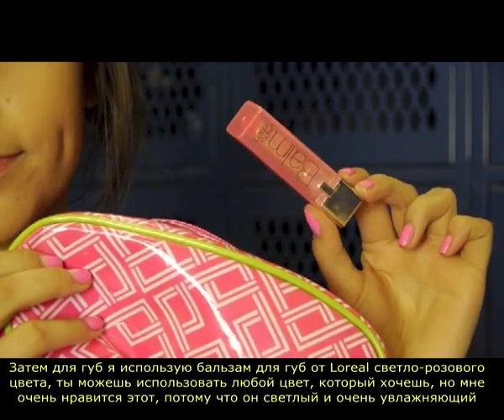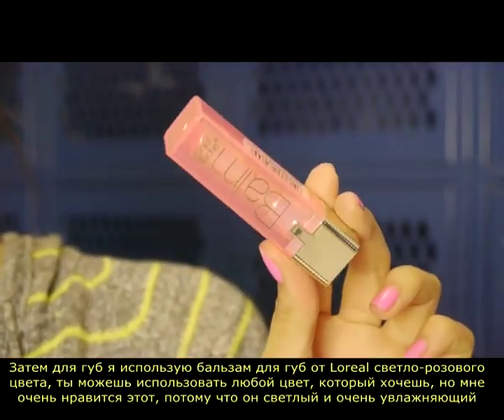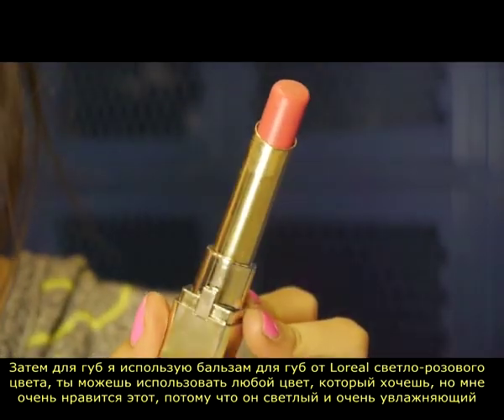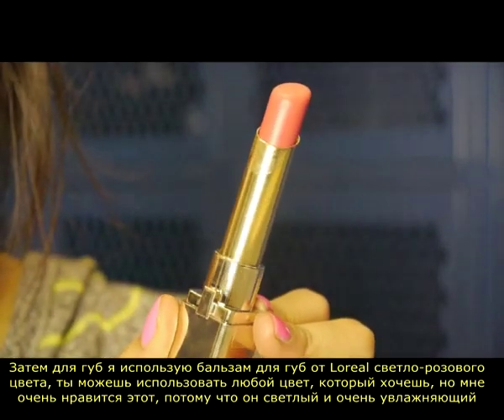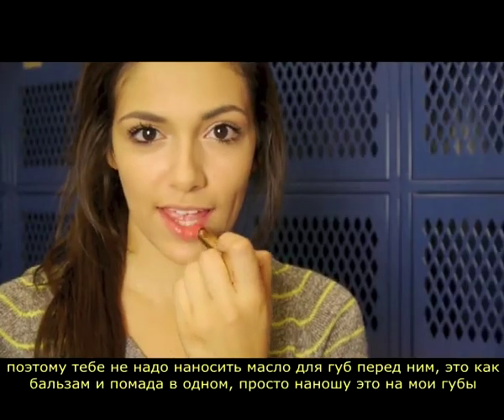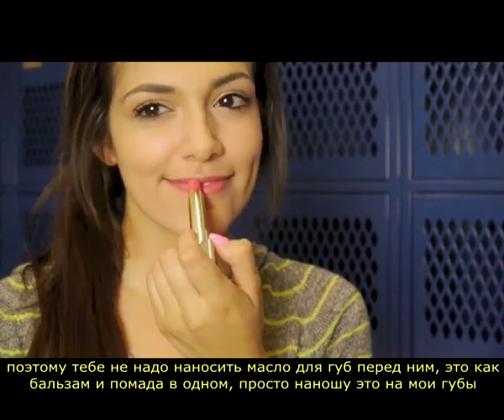For lips, I'm using this L'Oreal Balm Lip Color — it's a really pretty sheer, light pink. You can use any lip color that you want, but I really like this one because it's light and super moisturizing, so you don't have to apply a lip balm before it. It's kind of like a lip balm and a lipstick in one, so I'm just applying that to my lips.